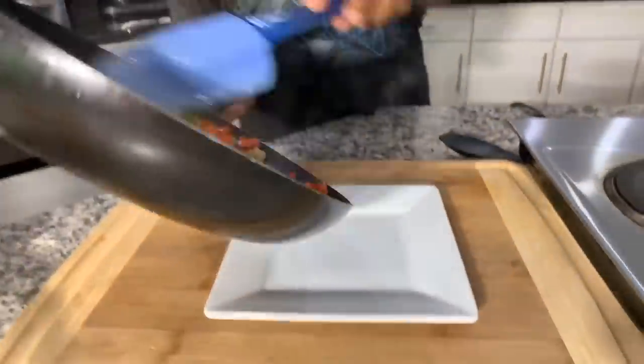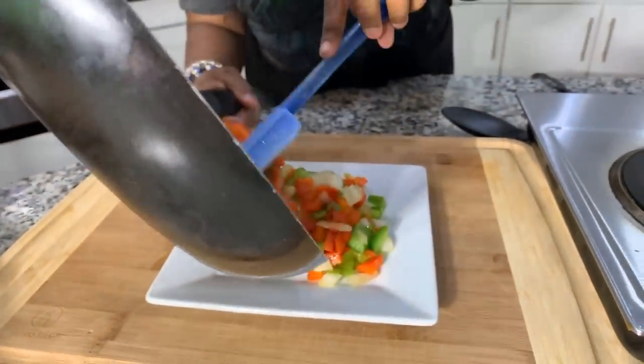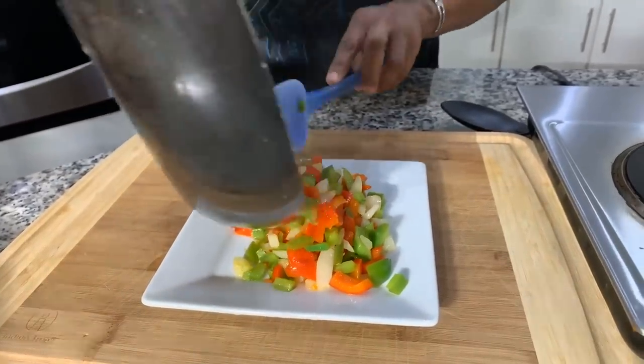Let's take our sautéed veggies — turn the pan off — and get them into the refrigerator to cool down. How simple is this! While the veggies cool down a little bit, let's go ahead and make a side dish.